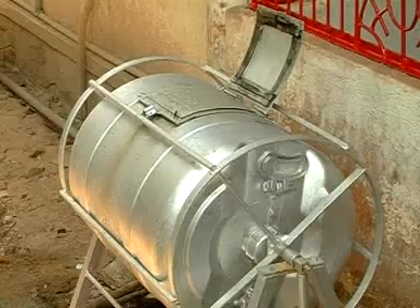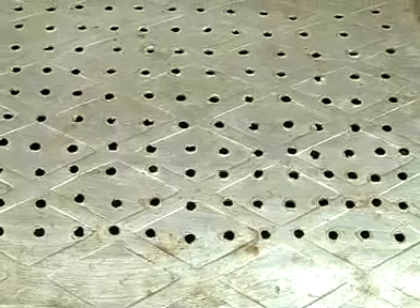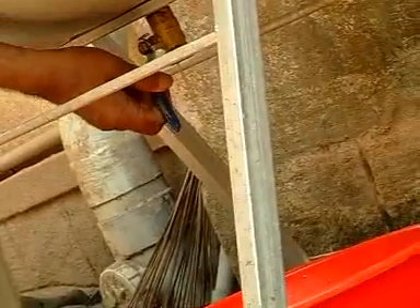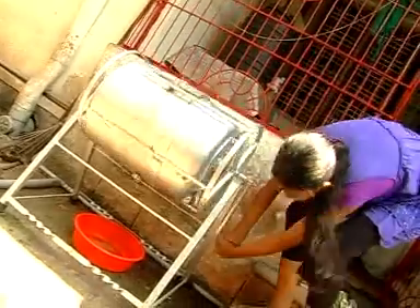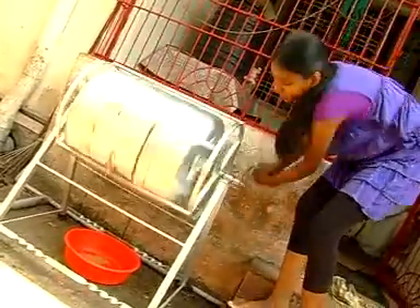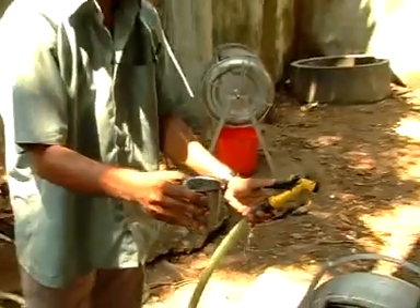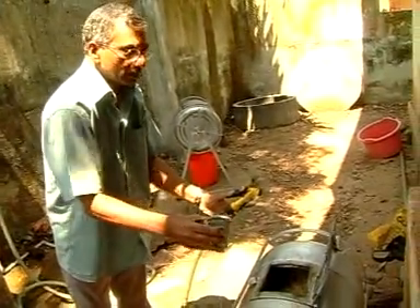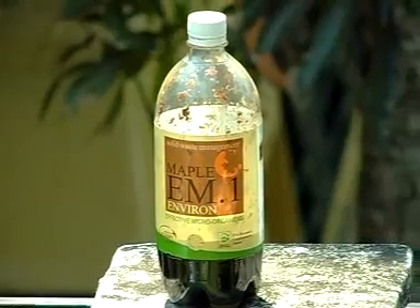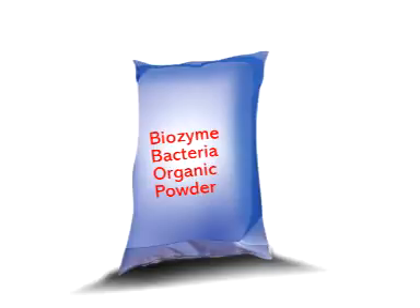The method adopted is biocomposting. Main components are: 1. A compost bin with provision for air circulation, a tap to collect leachate, and a stand to rotate the bin for uniform air circulation. 2. Bioculture — we need it as an agent for biocomposting. Here I am using EM-1 solution or biocyme bacterial powder.